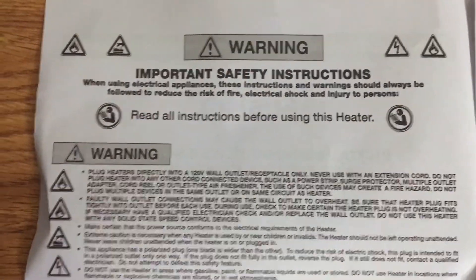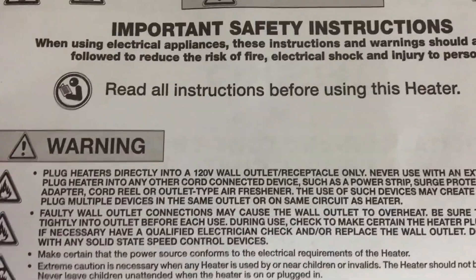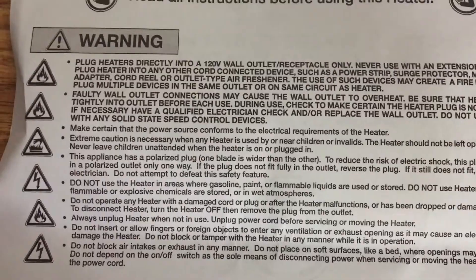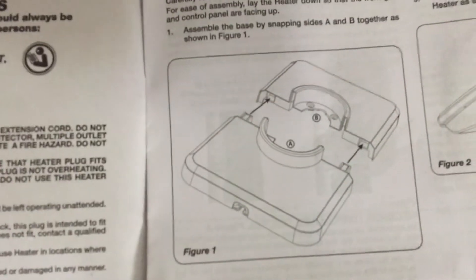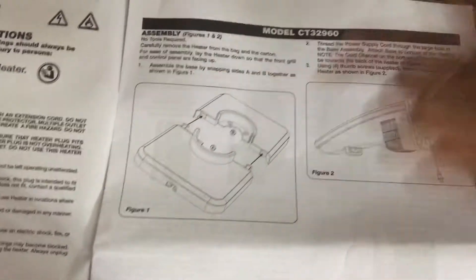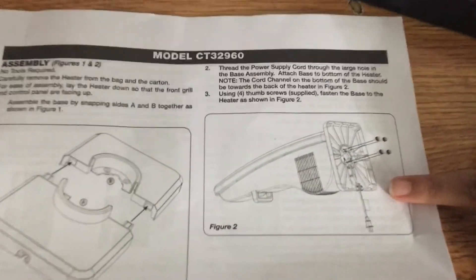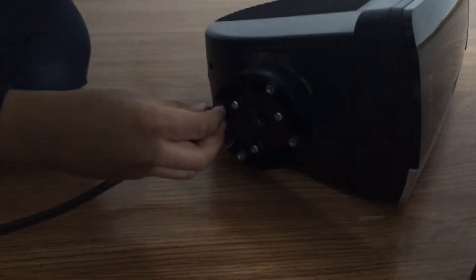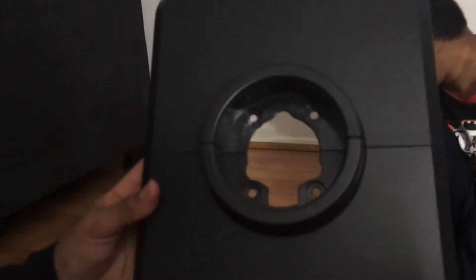Important safety instructions. Warning — read all instructions before using this heater. So here's the base, and we have to connect it together. That's why there's a line to put it together. Here's the base of the heater and this is how it really looks. Here's the heater. Do you see this shape? This is where the wire goes in. And do you see the shape of the bottom of the heater? It matches.